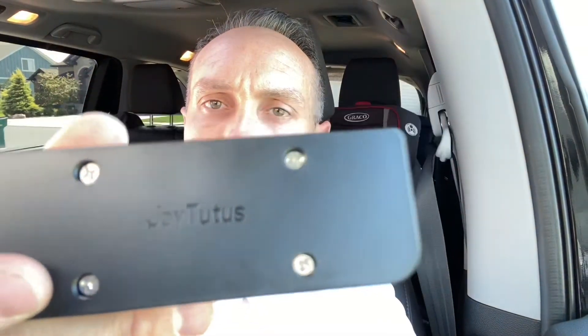Hi everyone, welcome back to the channel. Today I want to do a quick product review. I just want to introduce you to this little coin holder. This company called Joy Tudus sent me this coin holder just to give a quick review on it.